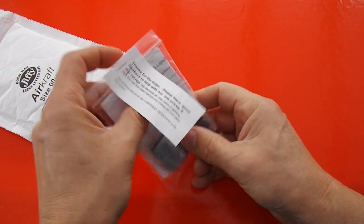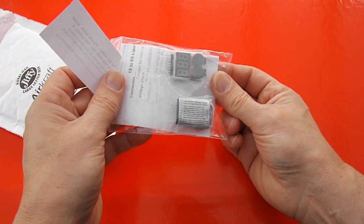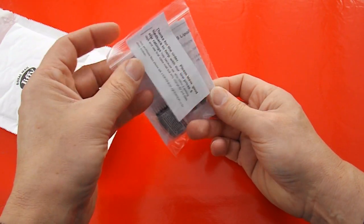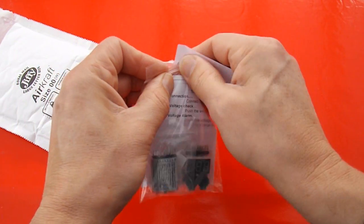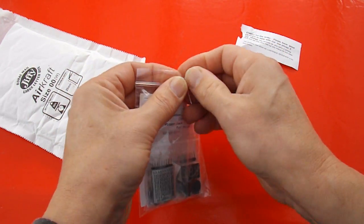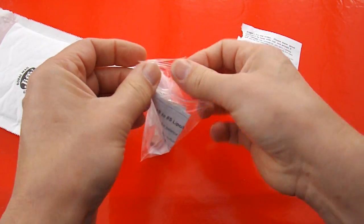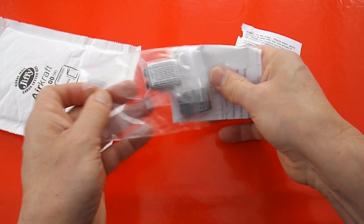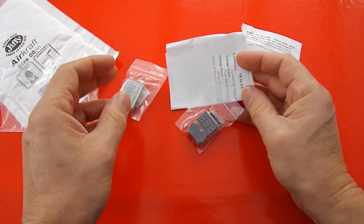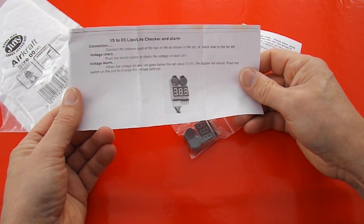There. They're LiPo Battery Alarms. I've had some discussions with people on YouTube about how to be careful with your LiPo to make sure that you don't drain it too far.